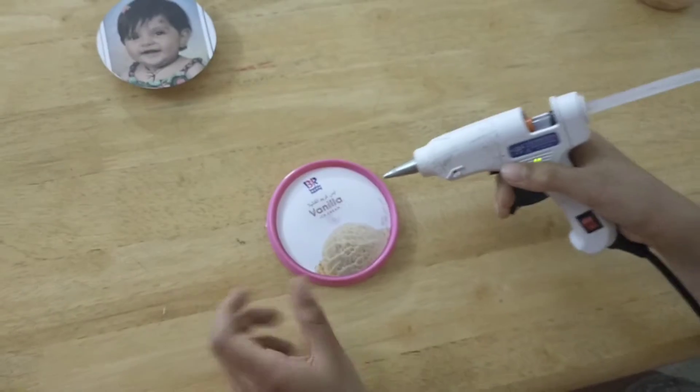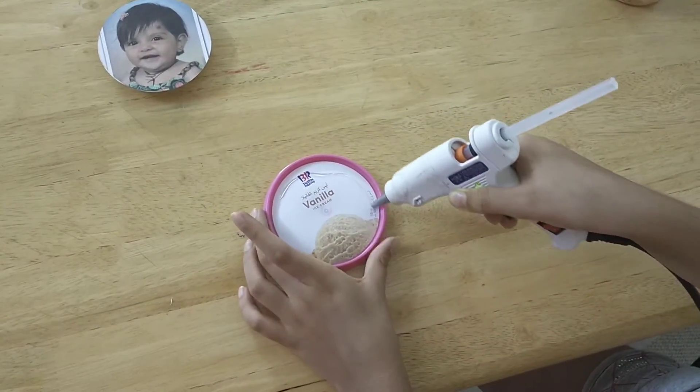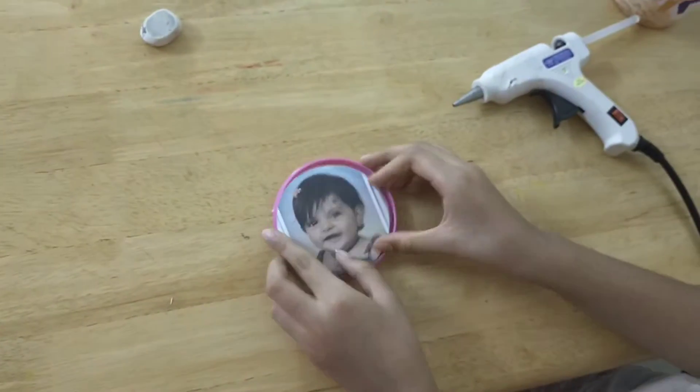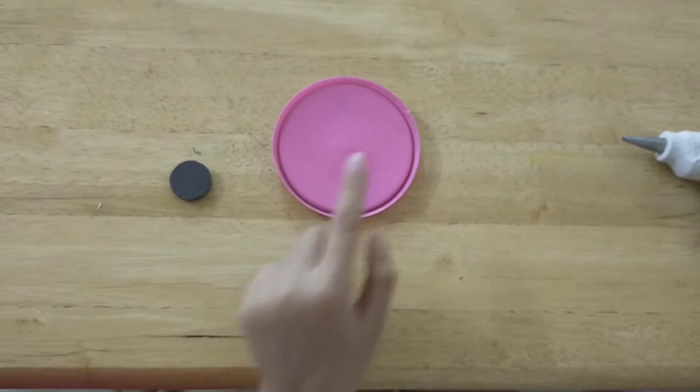Now we are going to stick the picture by moving it into place. Then we are going to stick the magnet on the back.